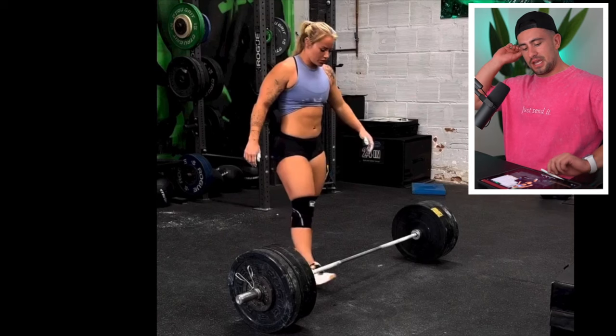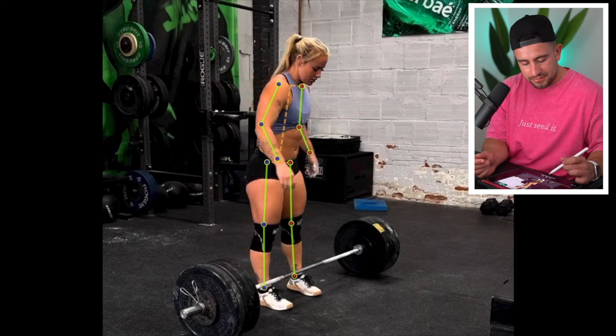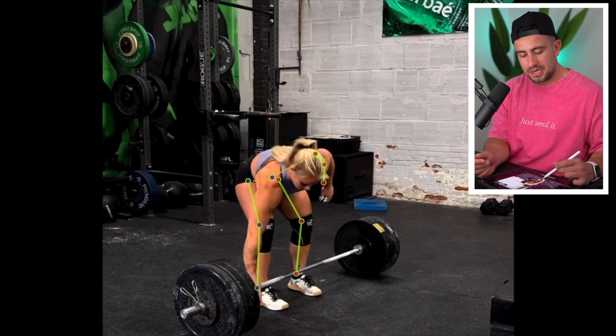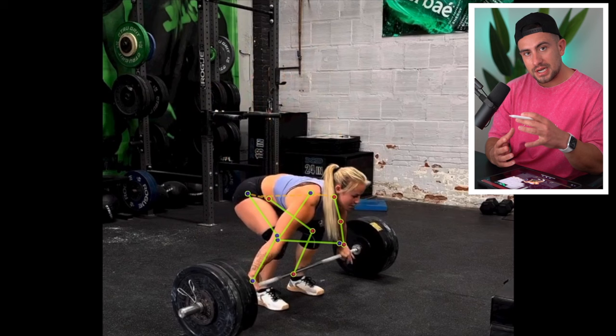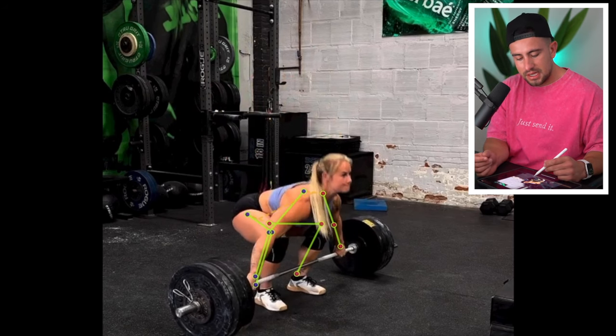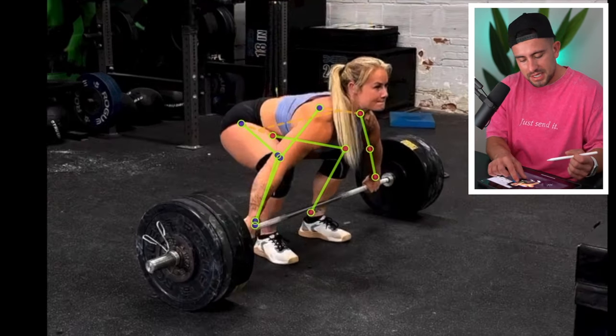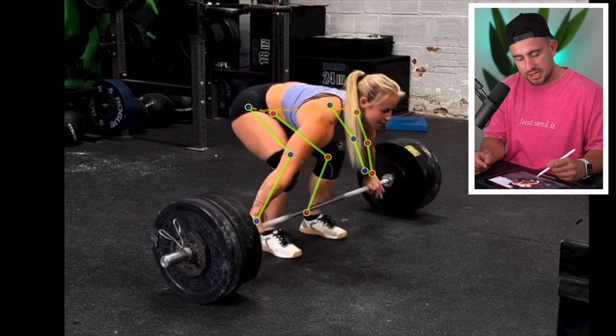We're going to take a look at her technique today, which I'm extremely impressed by, to see if it's anything to do with her amazing legs. The lift I've got here is one of her snatches. One thing that I loved having watched a fair bit of Dani's lifting is just her discipline in her setup. She takes her time to really get set to the bar, which is super important if you want to be consistent in the lift. But one thing I was quite surprised to see when analyzing her lift was the dynamic start that she does when she initiates the lift.